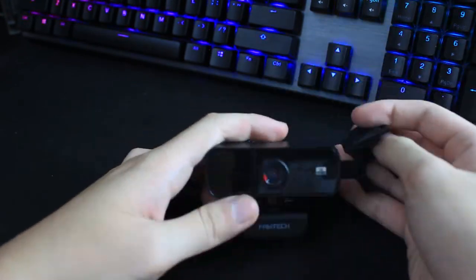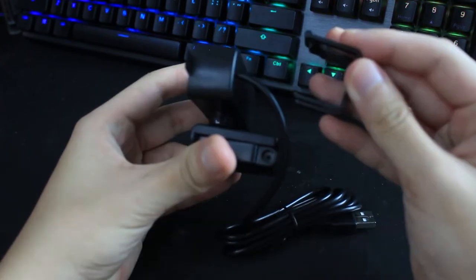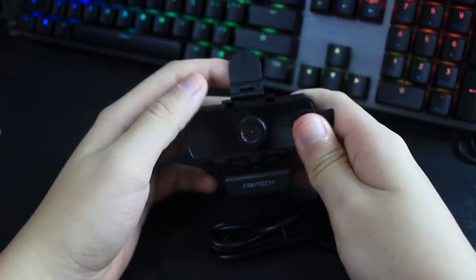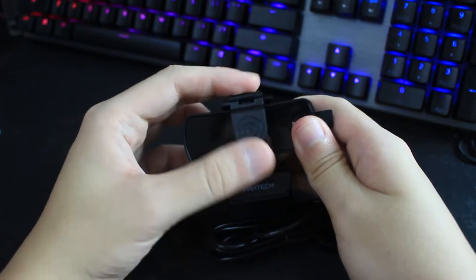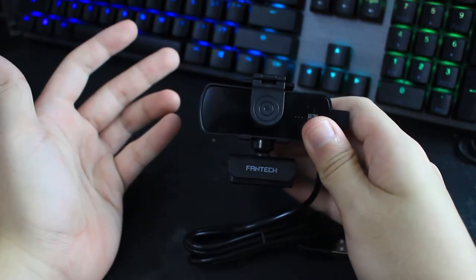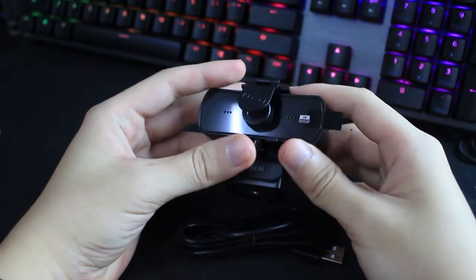The lens cover is very easy to clip on. You take it like this and then you clip it — once you hear that click, you know it's clipped on. That's how you put on the lens cover. Pretty convenient if you're afraid of privacy invasion or someone hacking into your webcam.